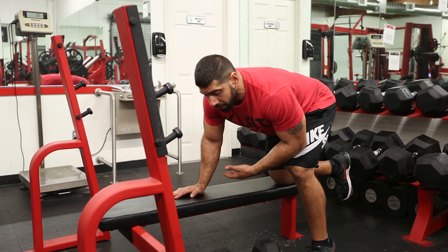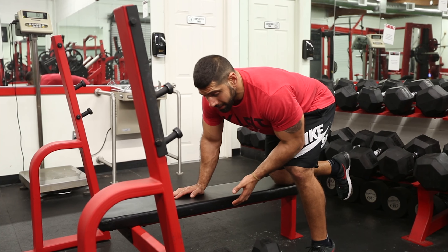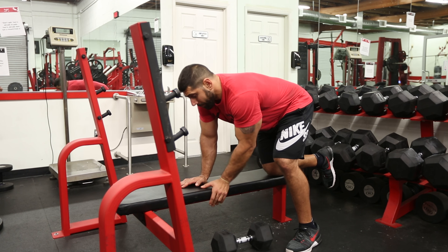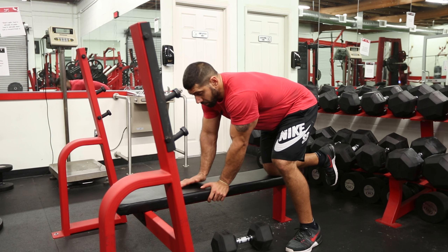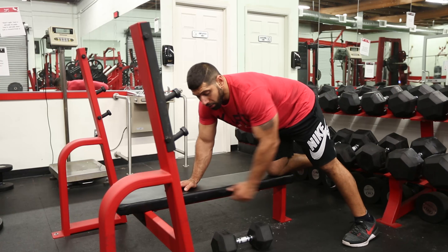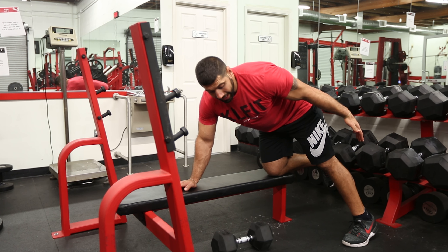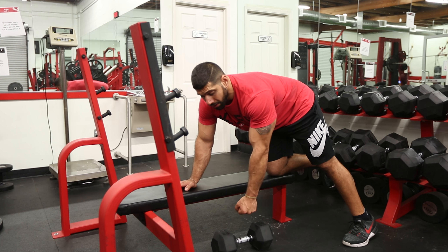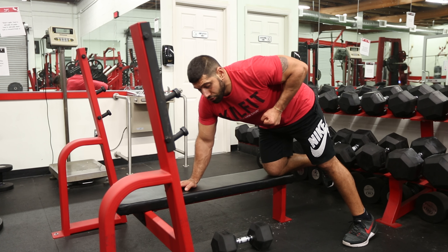To perform a bent over knee supported dumbbell row, we would need an elevated bench or flat surface to position one knee upon, and we would need to position our rear foot behind the bench to create leverage and space to be able to pull a dumbbell from an extended position to our chest.